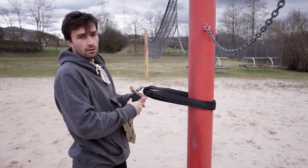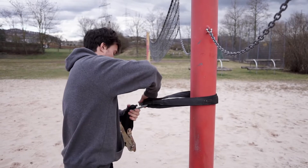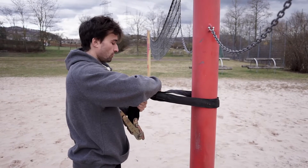I like to trick line at the height of my face. I think that is a good height for me to do all the tricks I want to do.